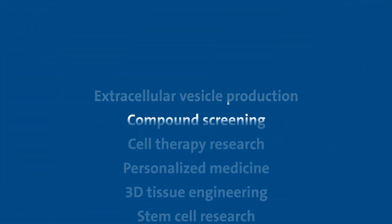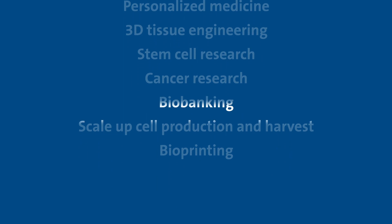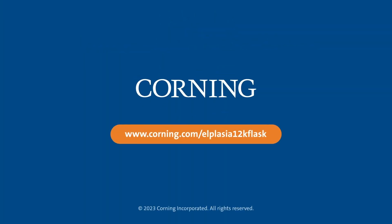Alplasia 12K Flasks are used in many applications. Learn more at www.corning.com/alplasia12kflask.